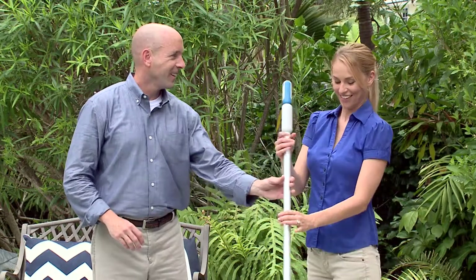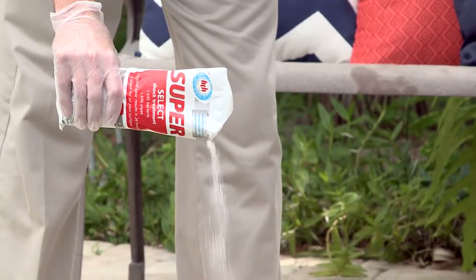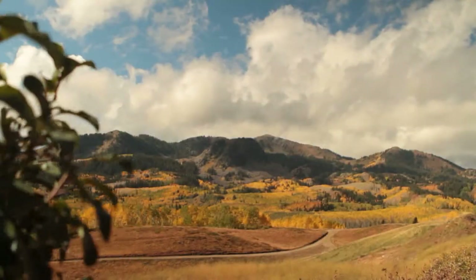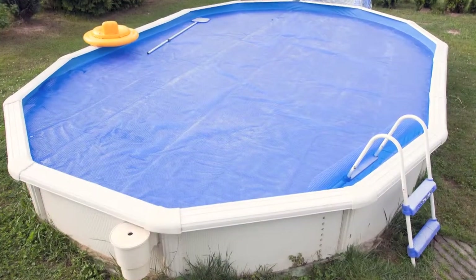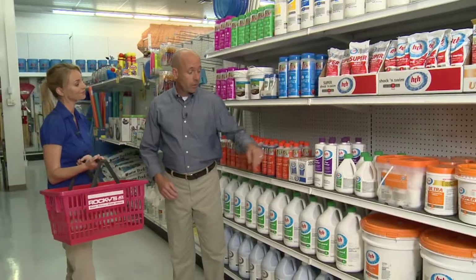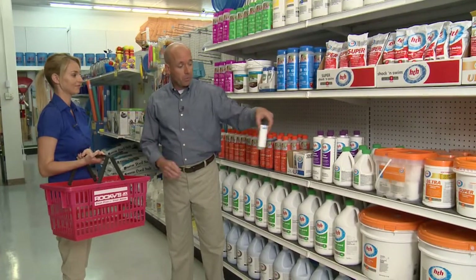Here on Designing Spaces, we're all about DIY, so we continue with our summer series on DIY pool care. With fall in the air, many homeowners are faced with shutting down their swimming pools for the winter. The good news? You can do it yourself. Take a look and see how.